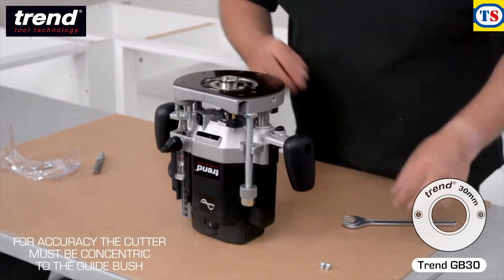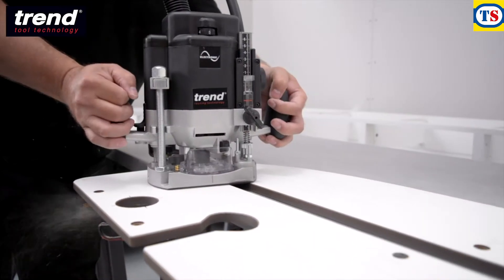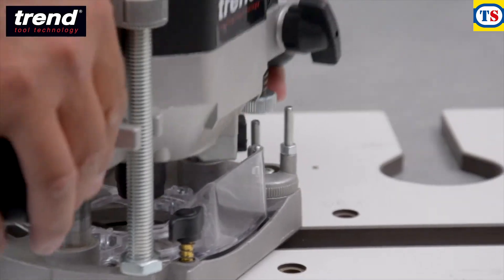The router should be used with a 30mm guide bush. When routing, start from the left side and take several passes to achieve a clean cut. The rotating turret stop on the Trend T10 router can be used to speed up this process.